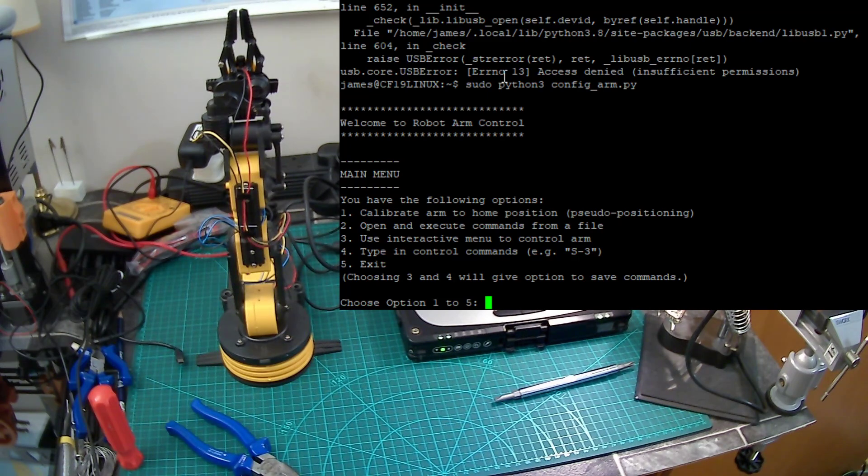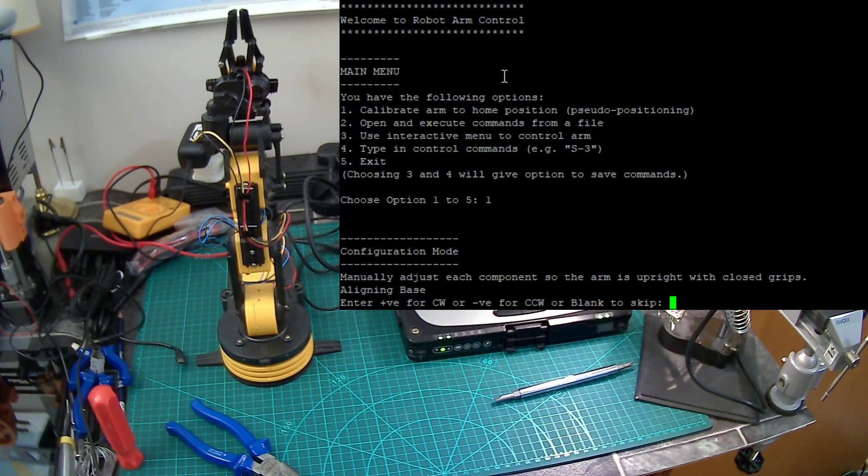I've entered a menu system to begin with. The problem with this arm is it hasn't got servos, so it doesn't really know where it is in 3D space. They're just very simple DC motors with worm gear. One of the things I've built in was the ability to put it into a home position — that way you've always got a consistent start, but it's a manual process. This is what option number one does.